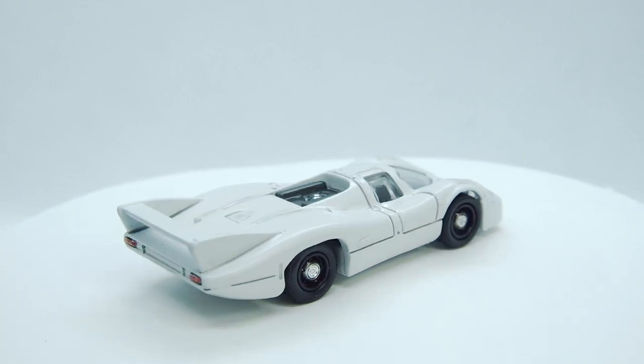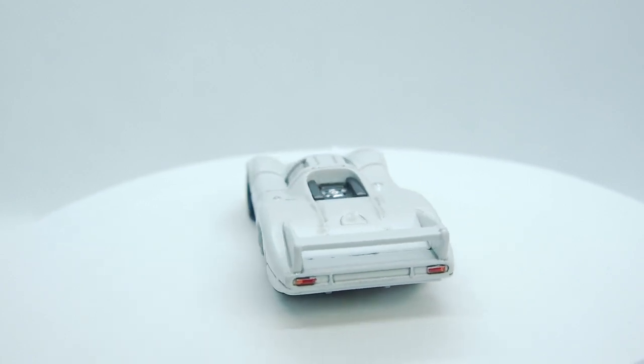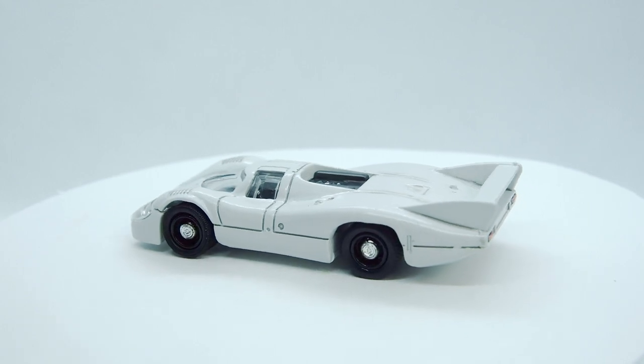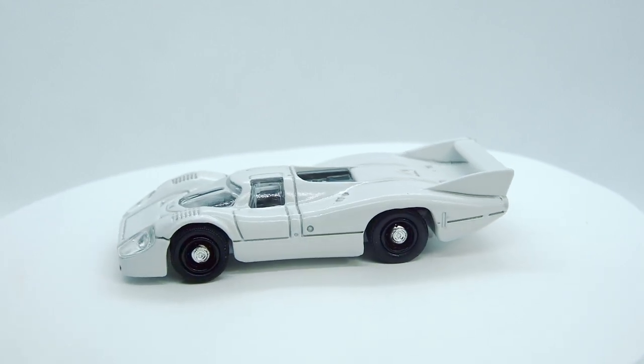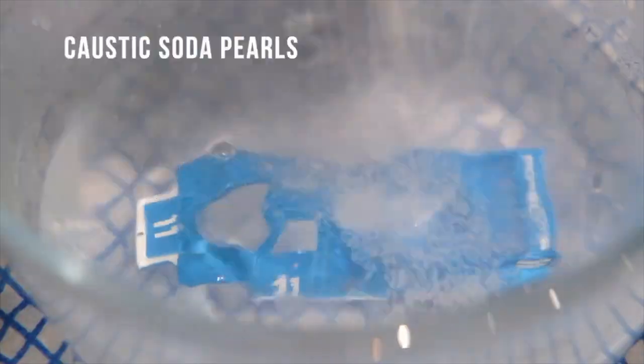Hello, welcome back to Diecast Restos and this final part of the Porsche 917LH Custom for the Three Blind Mice monthly build. In the previous video I was awaiting the decals to arrive from Spain and here's quite a fast forward recap as to how we reach this point.